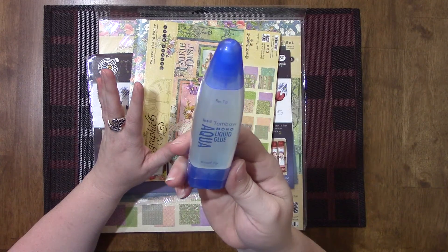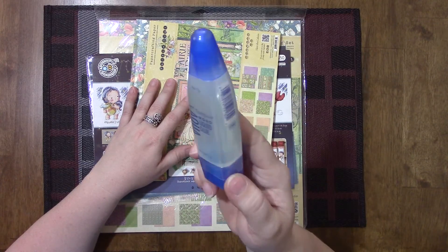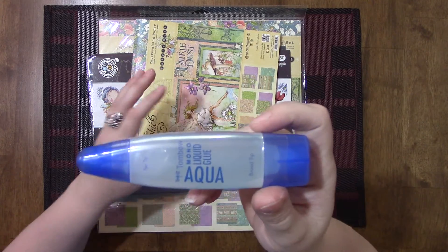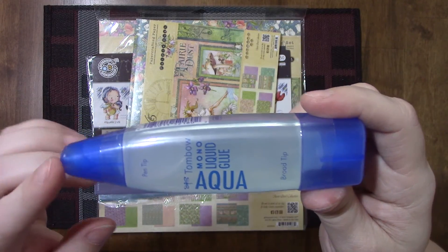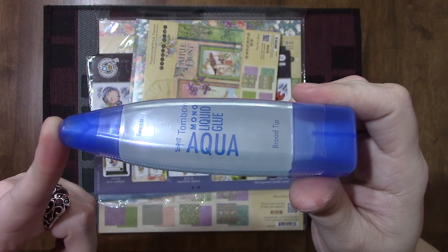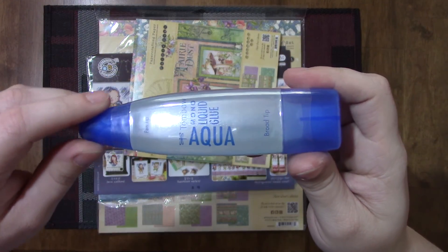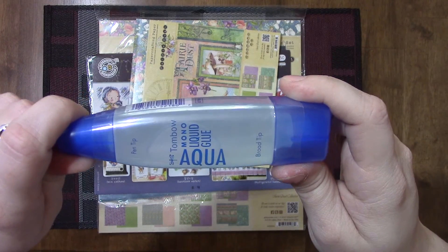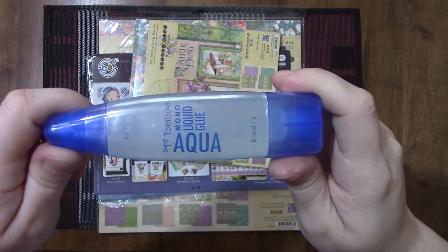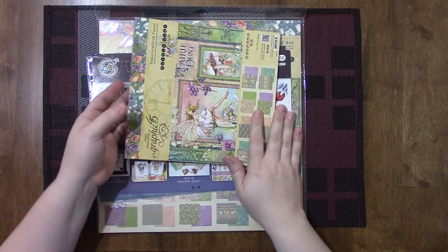Once I get a good stock of these I'll probably turn the subscription off. My Michaels does not carry this glue — I've looked everywhere. It even says online that they don't carry it at my location or the locations I've checked around me. I do have another Michaels not too far away that I can check in the actual store, but so far I have not found it.